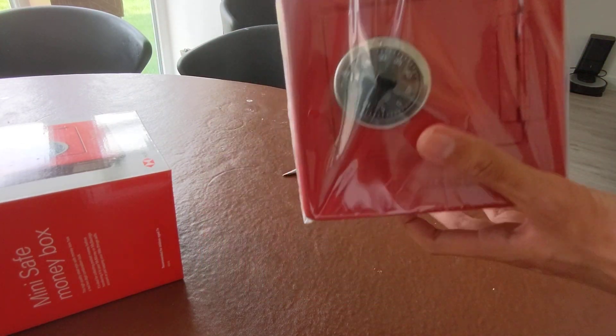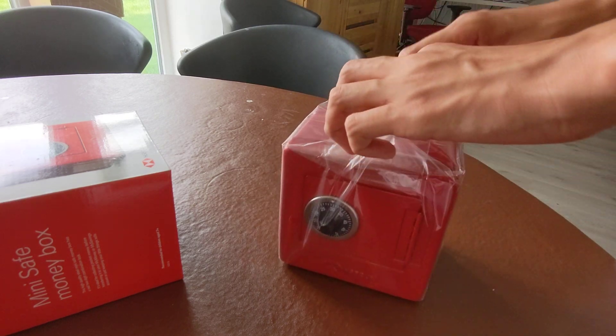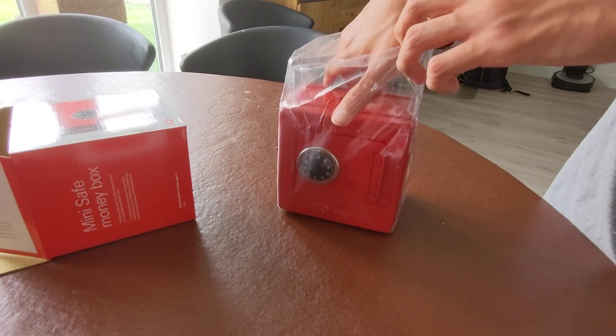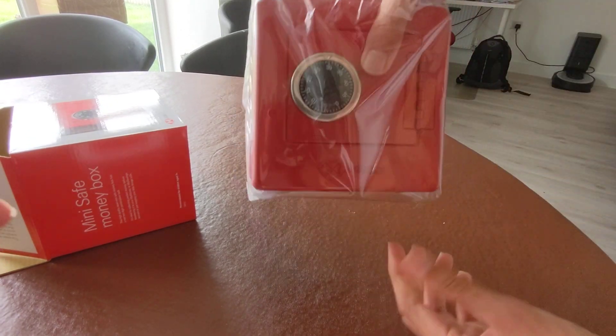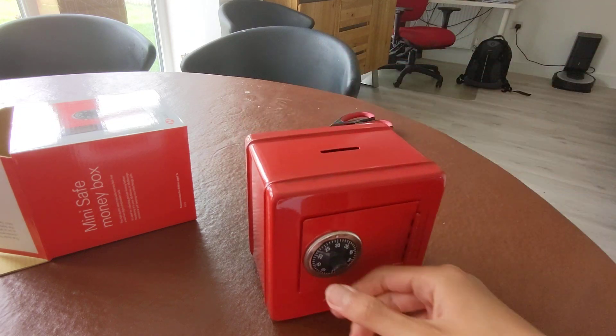As you can see, this keeps it safe — it keeps the money safe. So that is the safe one.